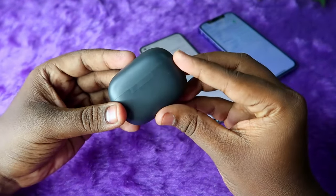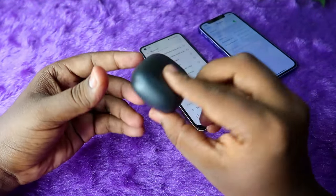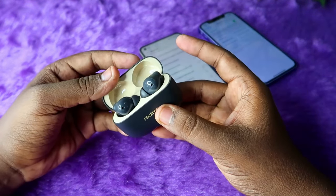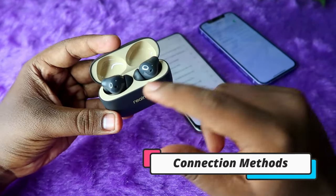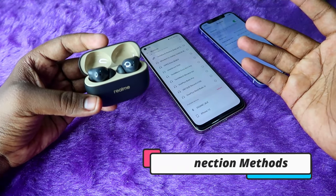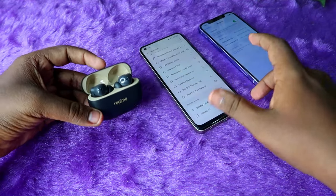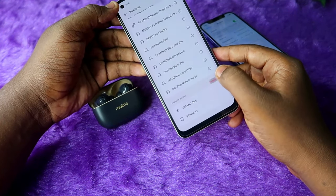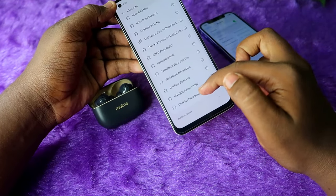First, this is the first look of the Realme T300 TWS earbuds, and this is the upgrade of the last year's Realme T100 TWS earbuds. Once you open the charging case door, you will see two earbuds. These earbuds come with an auto pairing method, so once you open the charging case door, you can easily find the Realme T300 earbuds in the Bluetooth available device list.